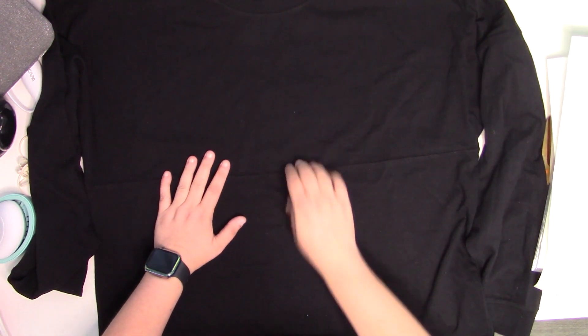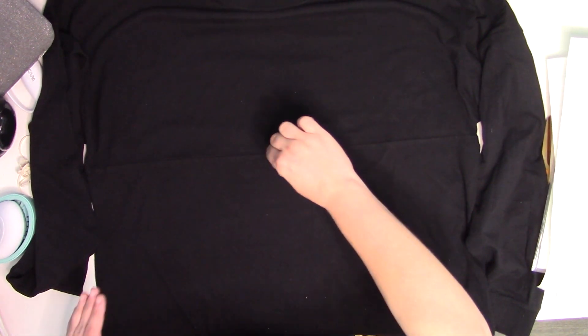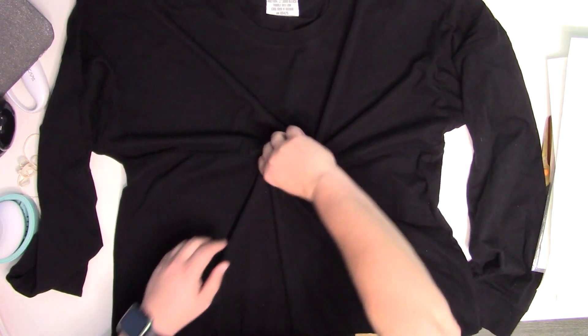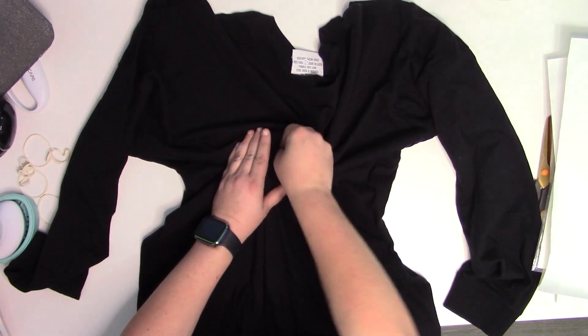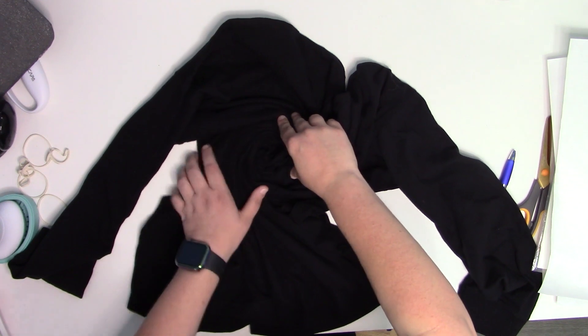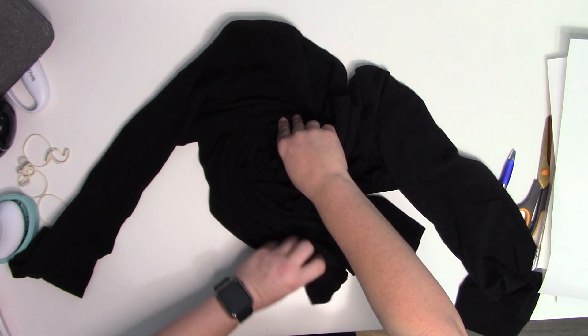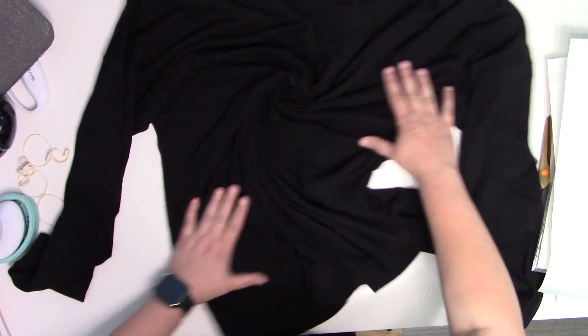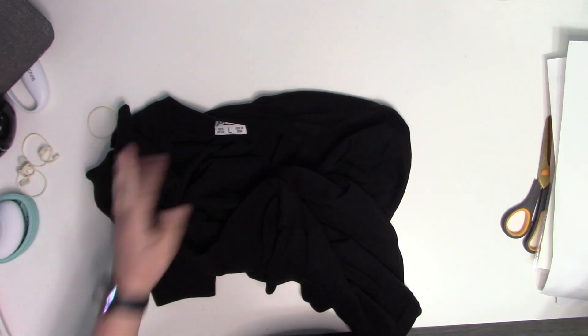I'm going to do a spiral on this, so I need to find about where center is. What I do is a pinch and then I just twist — this is pretty much the easiest tie dye pattern to do if you are new to tie dye. It's pretty simple and pretty easy. You can scrunch it, or do little balls and put rubber bands around them, but I like to do a nice twist.